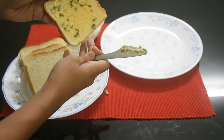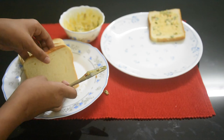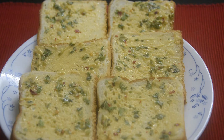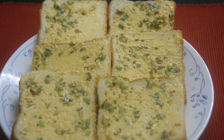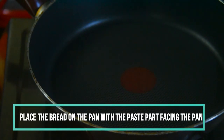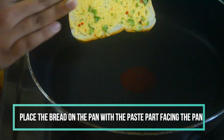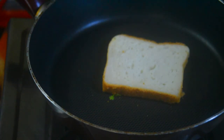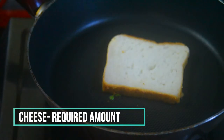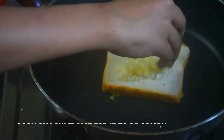We will add the garlic and butter paste on the bread, and put it on the side. Now let's put the paste on the bread and put it on the pan. This is my cheese. This is the cheese garlic bread. I like to add some cheese garlic bread.